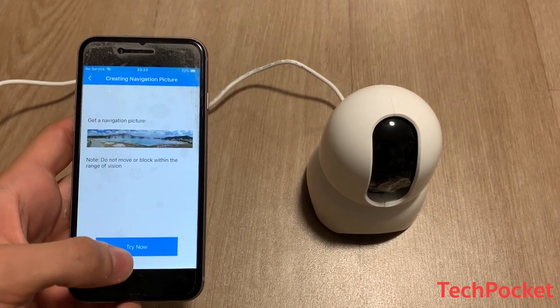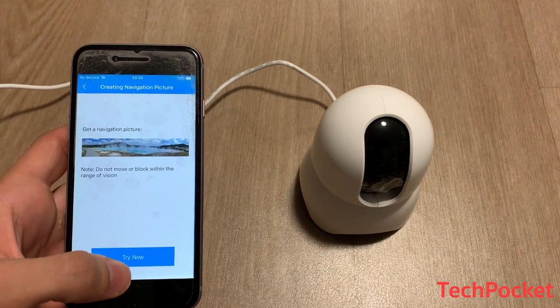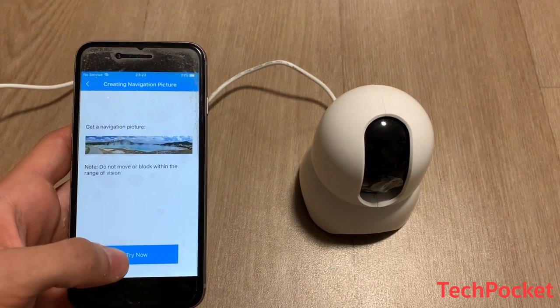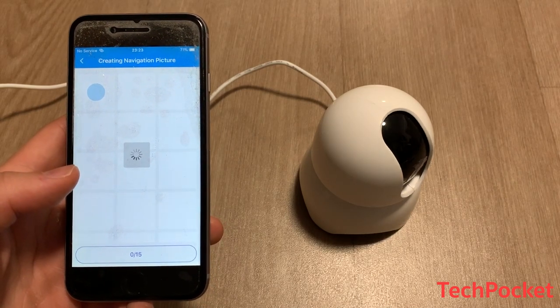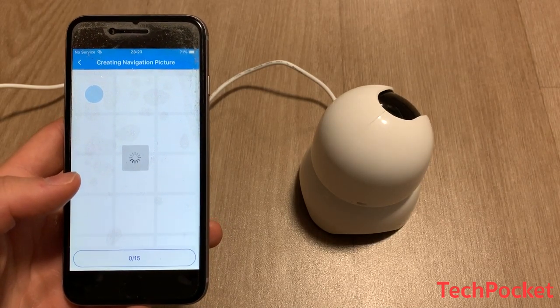Make sure to find a comfortable placement so you can see what is going on. Now the camera is going to turn 360 degrees and capture whatever it sees.